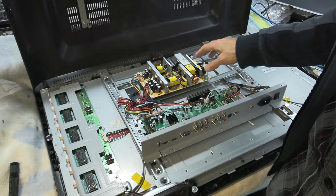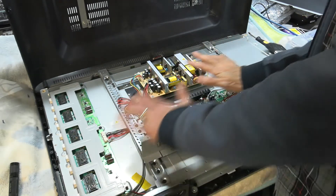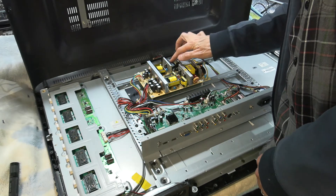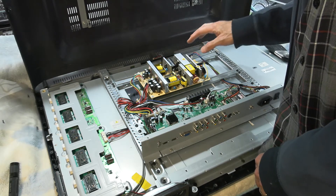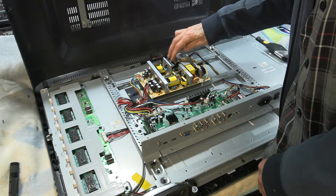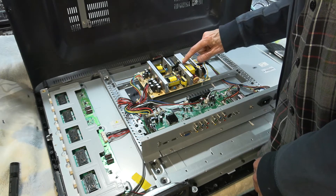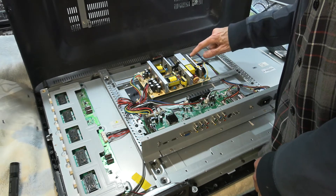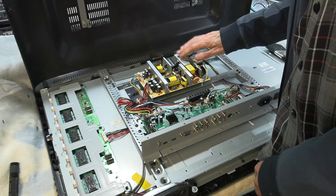There are quite a few screws I've had to remove from the back, but now I can see all the circuitry — the power supply and the control board. Immediately I can see this capacitor has a bulge, so that might definitely be bad. We'll have to take it out and measure it. If this capacitor is bad, it's likely the MOSFETs next to it might also be bad. I also see a little fuse on the side here.